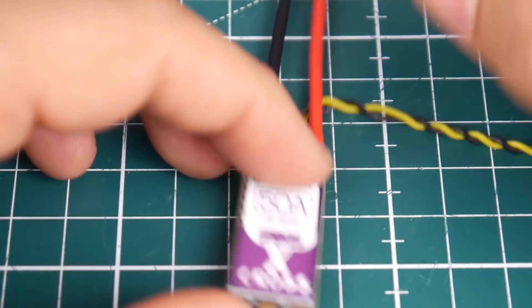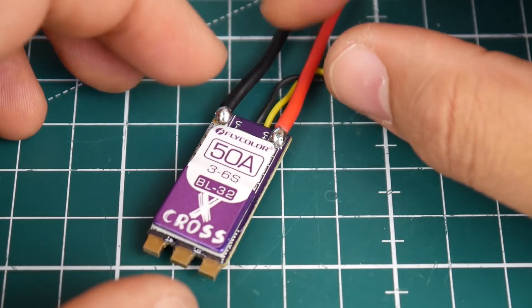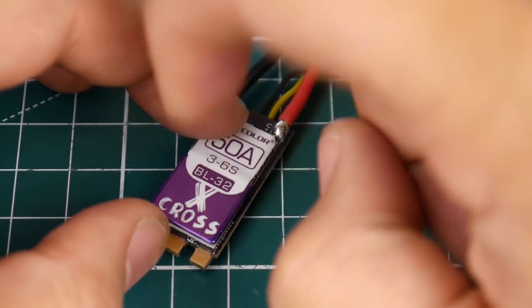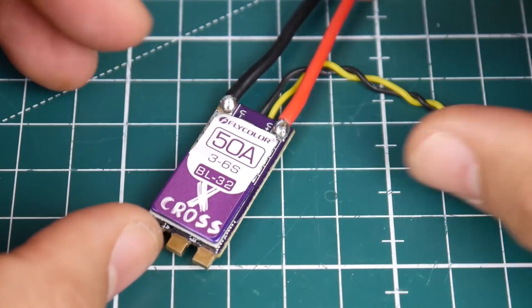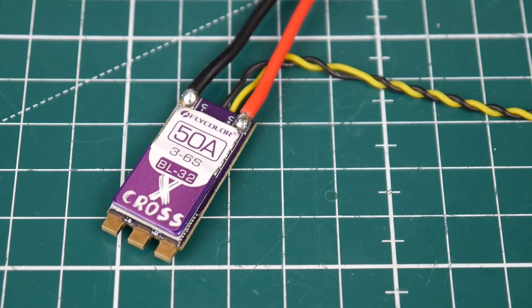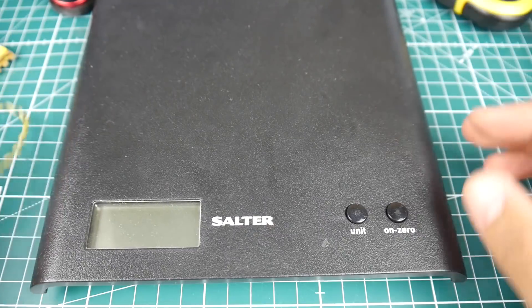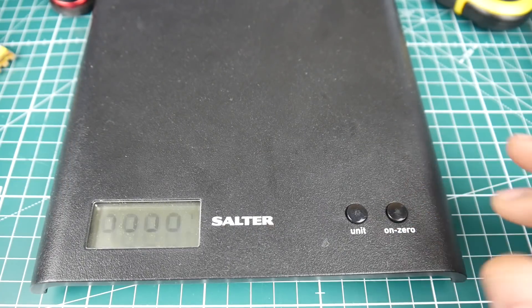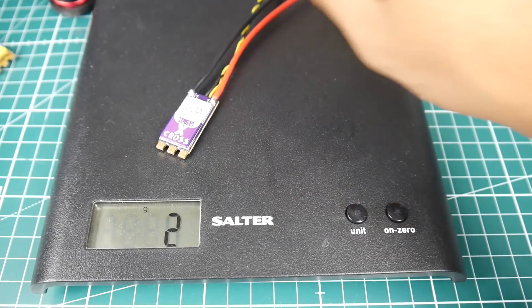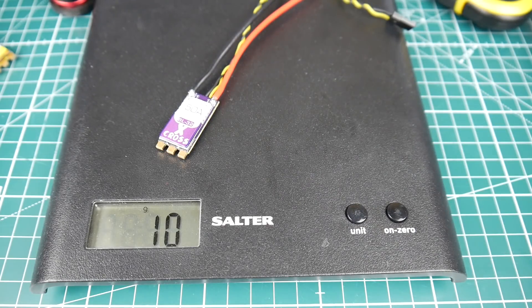It's just about the same length as a normal ESC, but it's a tiny bit longer and does have a heat sink, which is a big plus. Let's get its weight — zeroing it out — 10 grams. That's not bad at all; it's actually very good. And obviously when you cut the wires it's going to be even less.